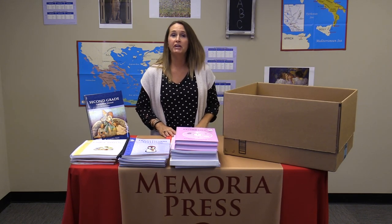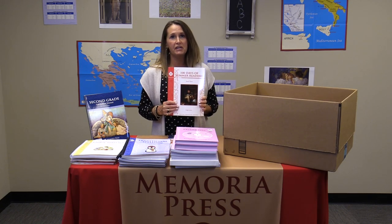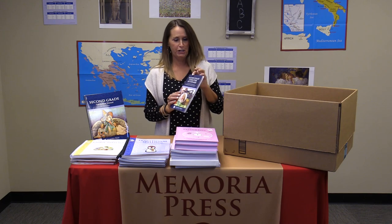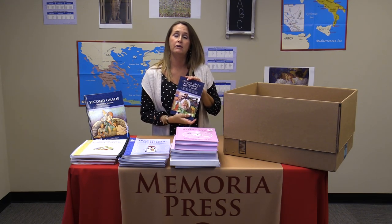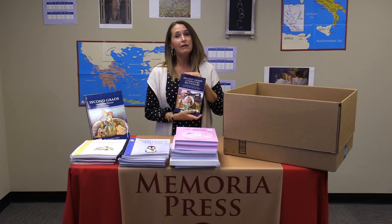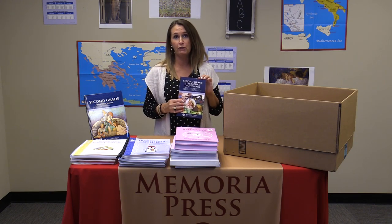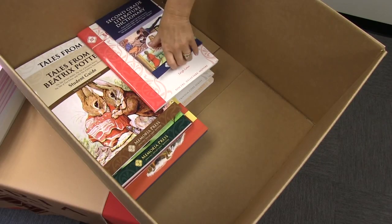You don't want your student to stop reading over the summer, so we've also included 100 Days of Summer Reading. Along with the second grade literature study is a second grade literature dictionary. This dictionary contains only the vocabulary words covered in the second grade literature program. It's set up like a real dictionary with guide words, and it tells you what part of speech each vocabulary word is — which is important since they're learning the parts of speech in Prima Latina.